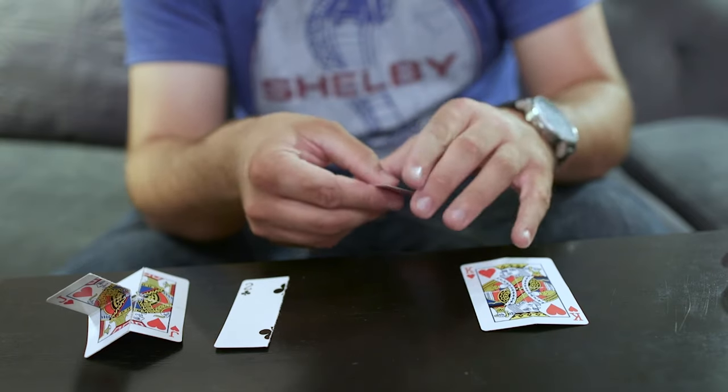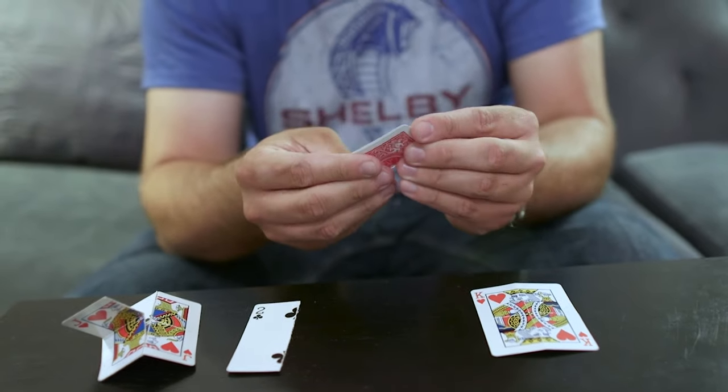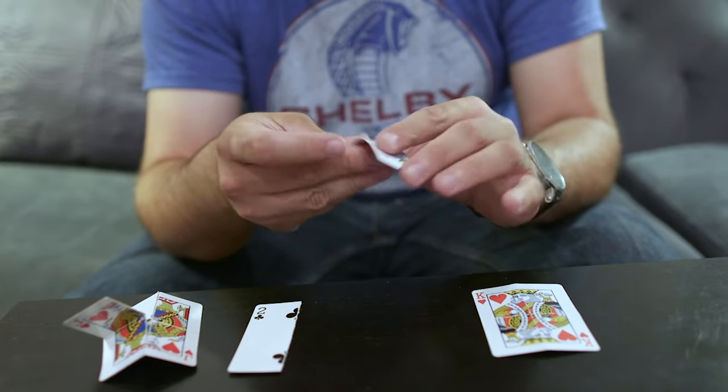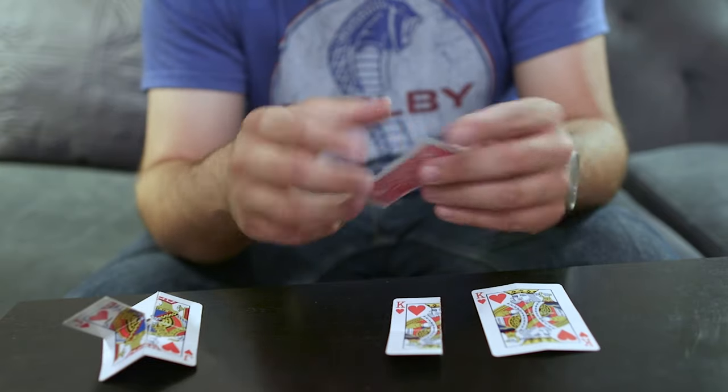Once you have each half, go ahead and bend those as well. Do the same thing with both halves.